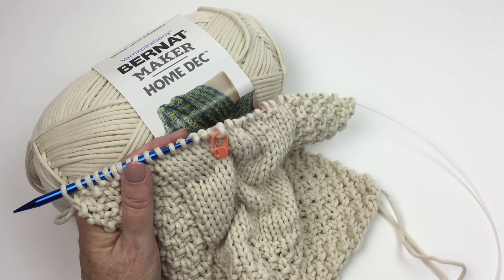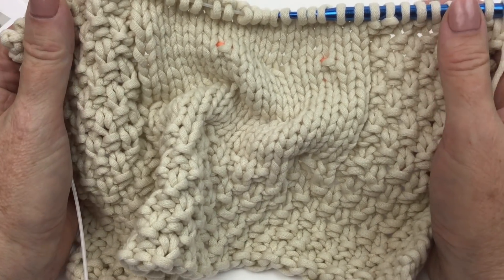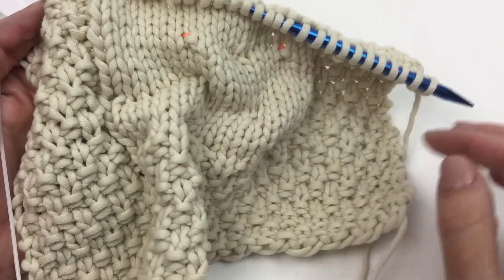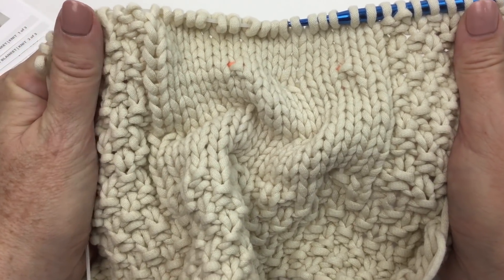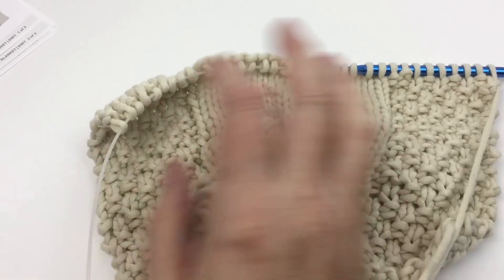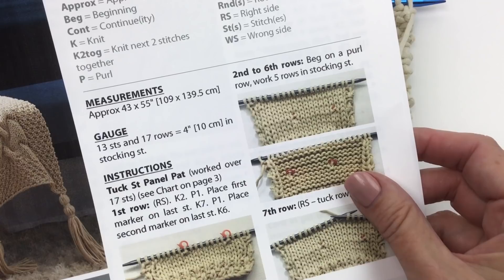Let's take a closer look at the tuck stitch panels. As I mentioned, you have this moss stitch action going on on either side of the tuck stitch panels and at the beginning and the end. I have also actually knit the first 18 rows because I wanted you to see what it looks like. You will have more tuck stitch panels and more moss stitch than I have here, but we're going to take a look at the panel. We have close-up photos here and I'm going to show you on the video as well.